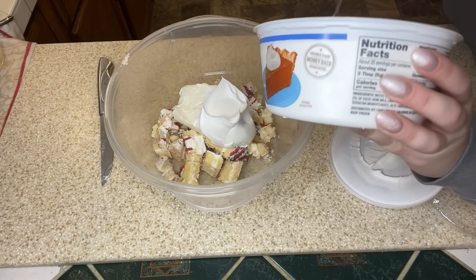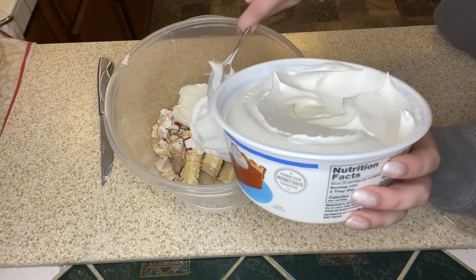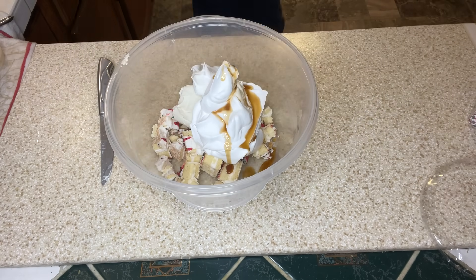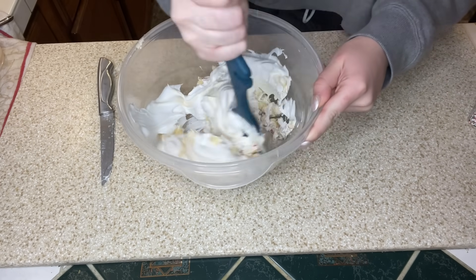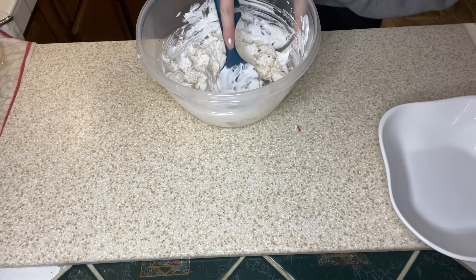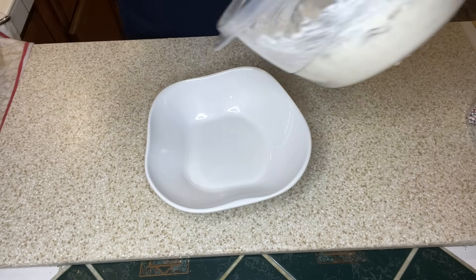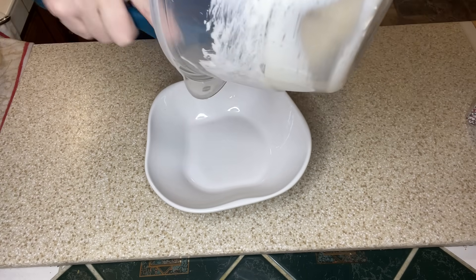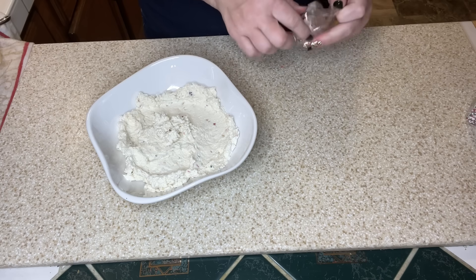Again, I'm only doing half the recipe, so if you want a bigger batch, follow the recipe down in the description box below. Next I'm going to add in a dash of vanilla and then we're just going to get to stirring this up. You could do this in a food processor or even use a hand mixer, but we just stir it up and then we pour it out into a pretty plate. Once we got this out into our dish, I did spread it out just to smooth it so that it looks evenly distributed.